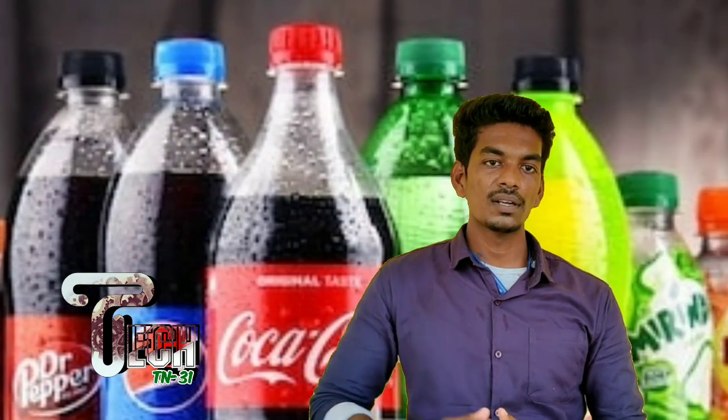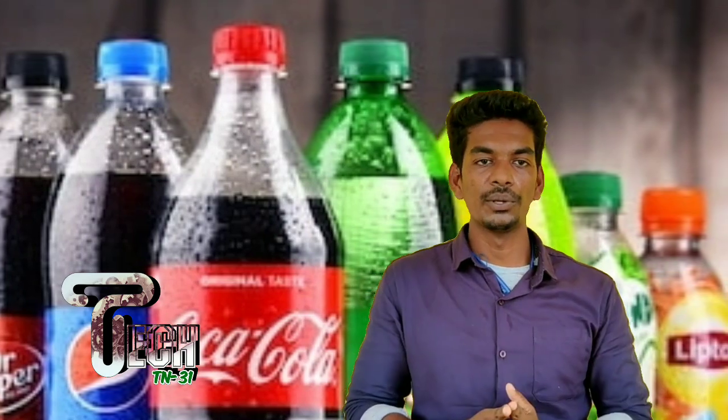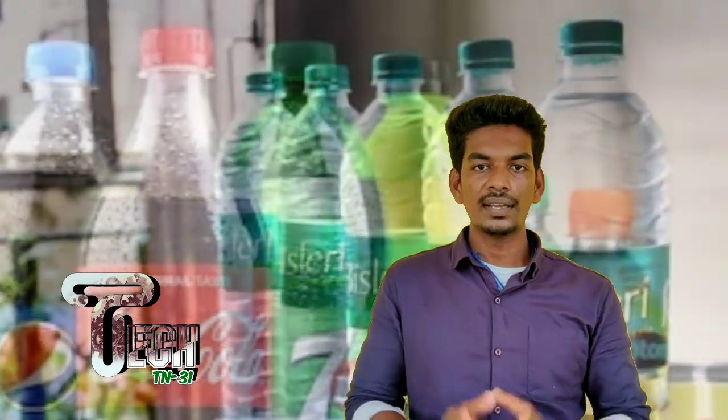We will talk about gas-filled carbonated bottles. If you look at water bottles, you can see the base. If you look at the gas-filled carbonated bottle, you can see the cold-safe protections. Water bottles can be stored in the atmosphere.